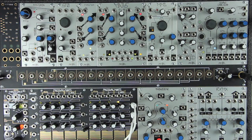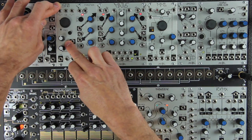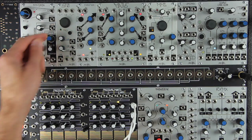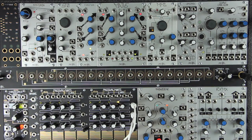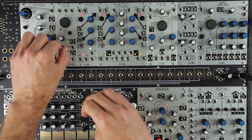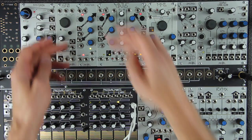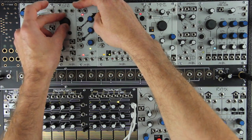To set up the patch, you'll need to set the linear FM attenuator on the STO to full counter clockwise. Next, set the shape attenuator on the STO to full counter clockwise. And set the pitch panel control on the STO to about 9 o'clock.